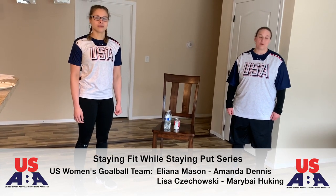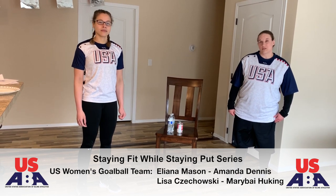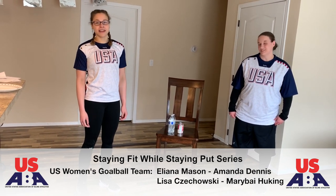We're with USA Women's Goal Ball and we're partnering with United States Association of Blind Athletes for Staying Fit While Staying Put. I'm Lisa Chakowsky, I'm Amanda Dennis, and you have Ileana Mason and Mary Bayhukin on camera. Today we're going to go through some upper body exercises that you can do in the home.